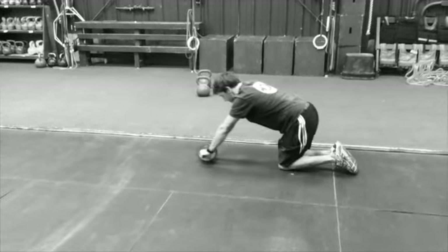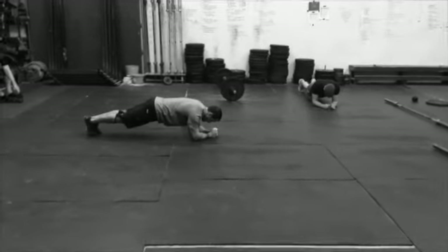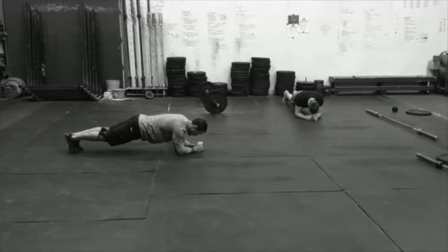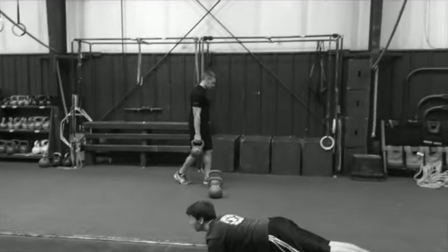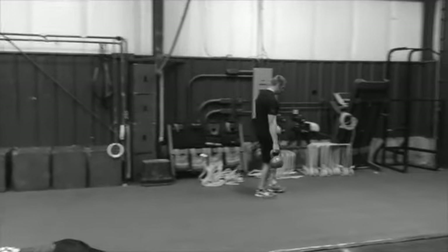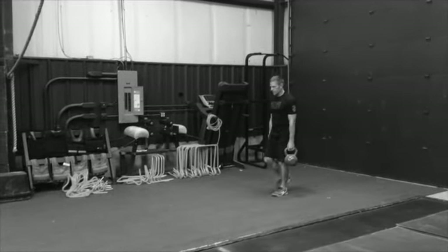Finishing up today with a little added circuit: six rounds of four rollouts, and a bridge complex — that's 20 reps on your front, hold a nice tight core, then 20 on your left side, 20 on your right side. Then finish up with farmer's carries — you're doing 20% of however long you went for your assessment. For most of these guys, that's around 20 to 40 seconds or so.